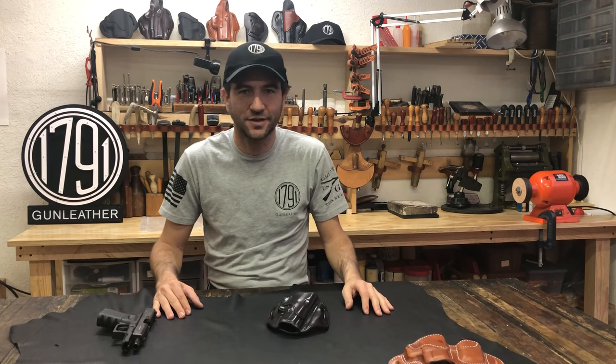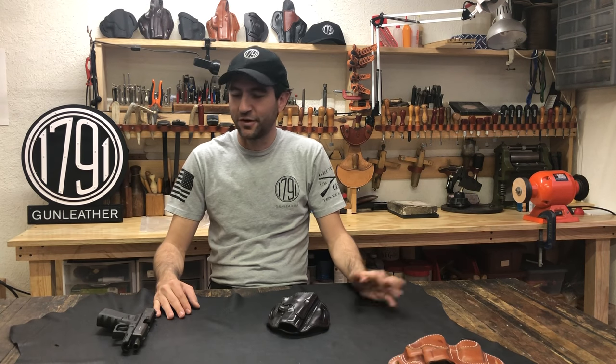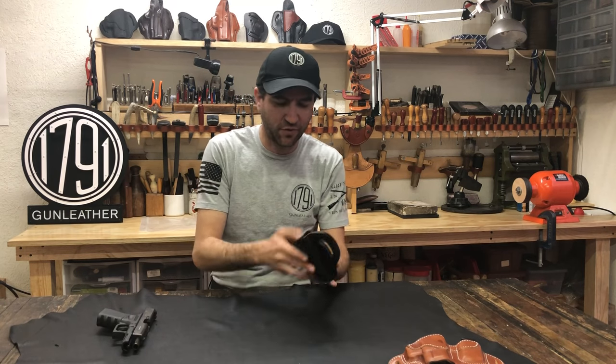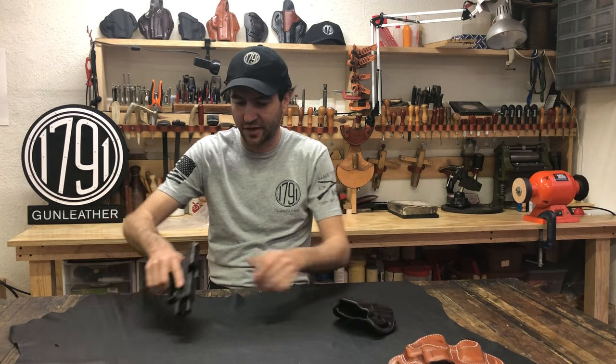Hi, this is Alex from 1791 Gun Leather and I'm here at our manufacturing and development facility. I want to talk to you a little bit about fitting your gun into your new holster. We've got one of our signature brown BH 2.1s and my Glock 19.